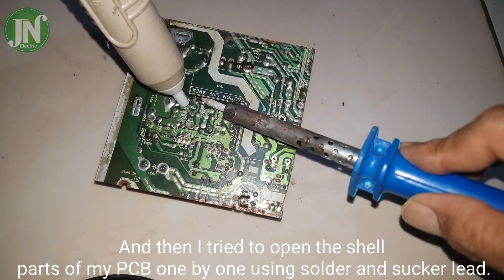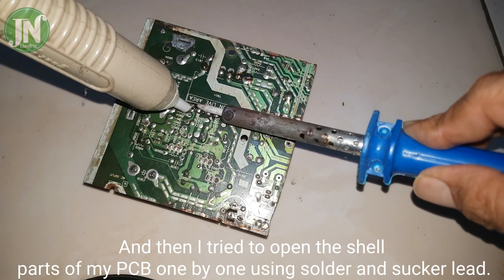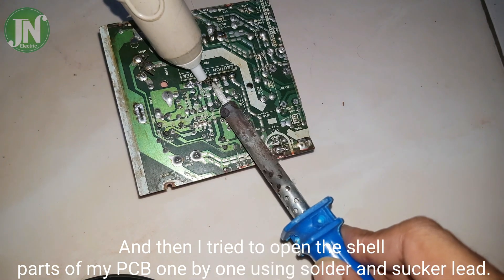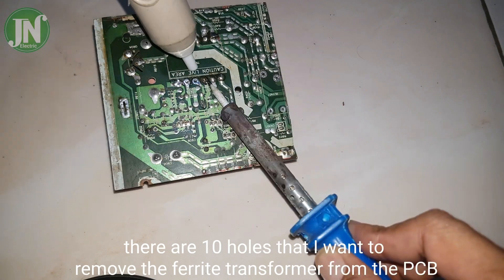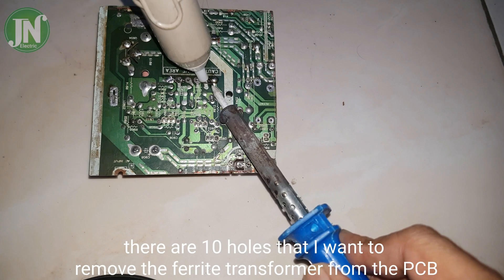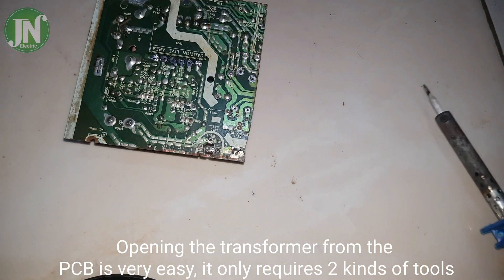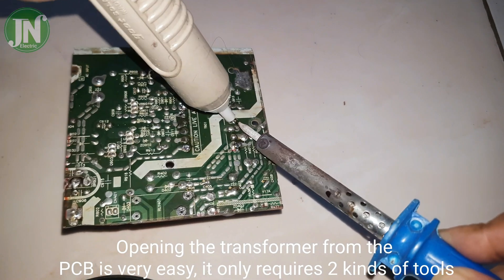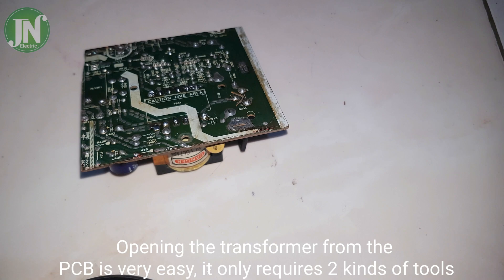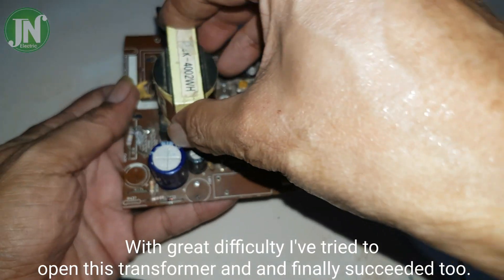I try to open the shell part of my PCB one by one using solder and a sucker. There are 10 holes, and I want to remove the ferrite transformer from the PCB. Opening the transformer from the PCB is very easy — it only requires two kinds of tools, though with some difficulty.